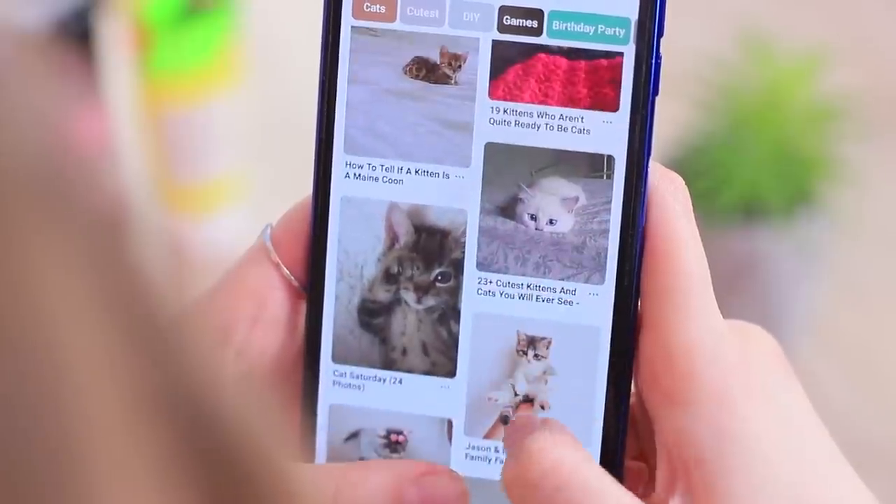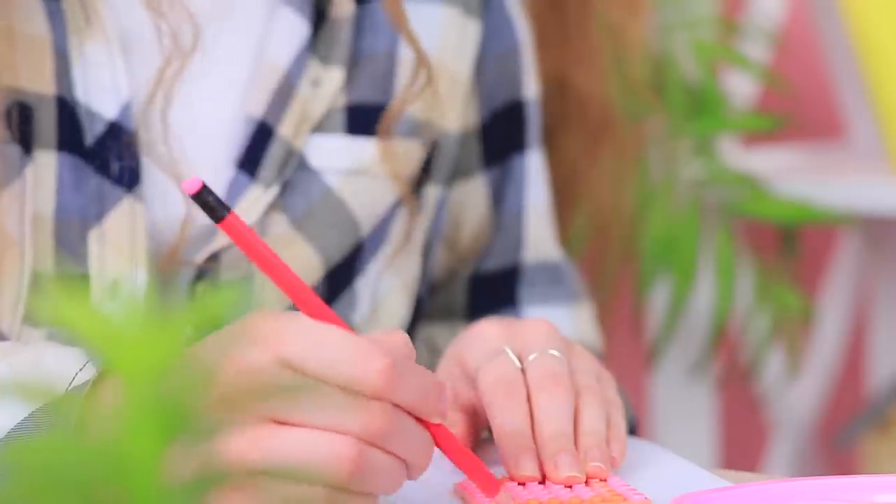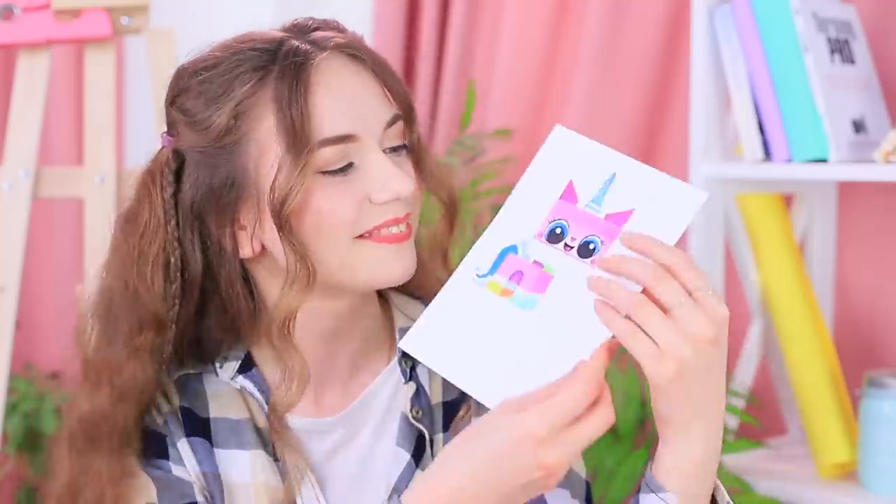Stephanie was inspired by Legos! Plus, she's obsessed with cats! Stephanie decides to blend Legos, cats, and her art talent!